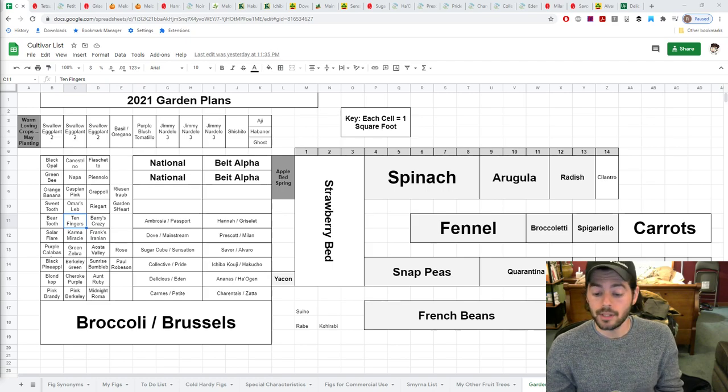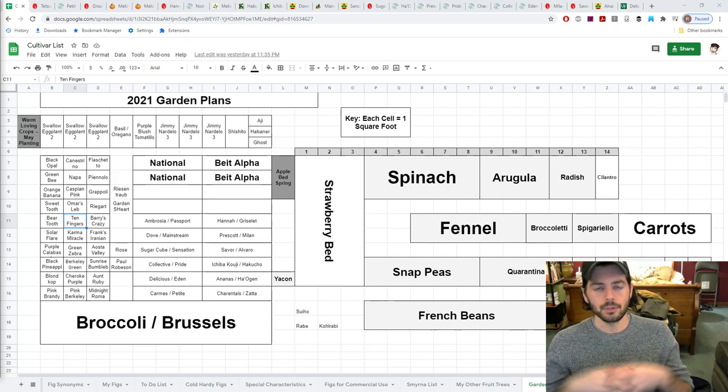We've been growing melons now — this will be our fourth year — and we've grown them in different ways. I've done two years growing them vertically up trellises or EMT poles, and two years growing them along the ground in a more natural way. Last year was by far our most successful in terms of the sheer amount of fruits, the brix levels, and the sugar quality, although we made a few crucial mistakes that we're going to fine tune this year.